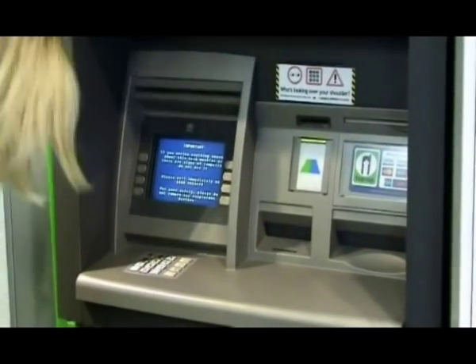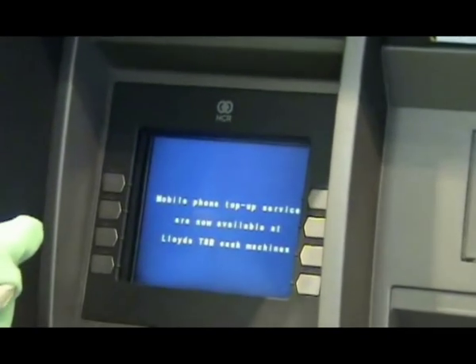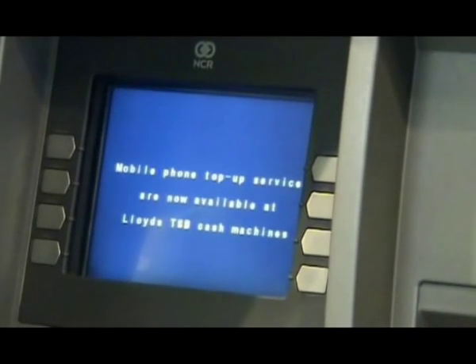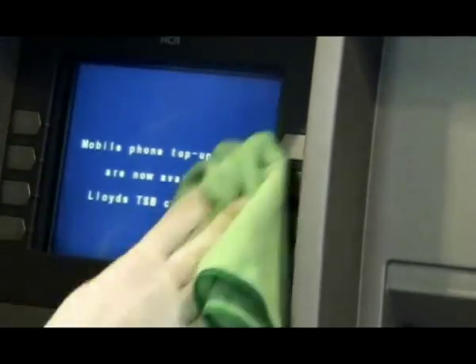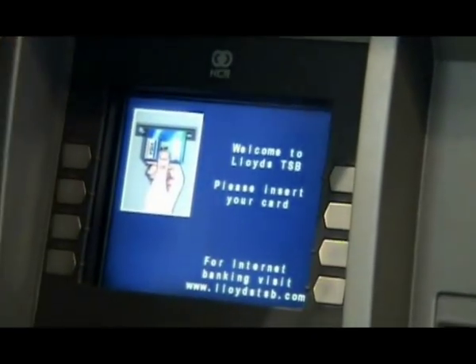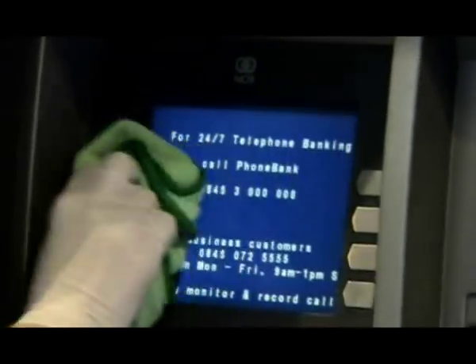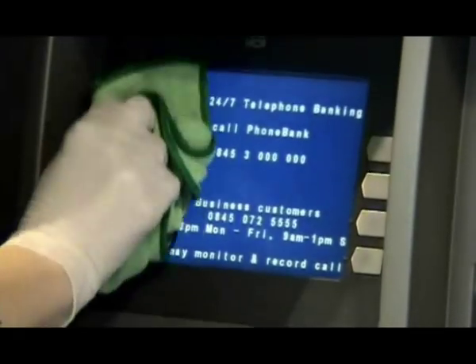Now for the display screen, valet and treat the screen using the green microfiber cloth dampened with Technogene 2. Buff to a clean, dry finish, paying particular attention to the corners and edges of the screen. You may use the dry and wet telephone brushes for awkward crevices as necessary.